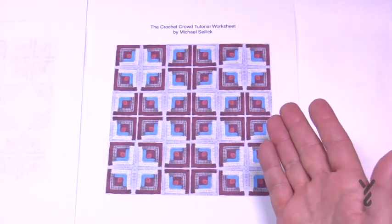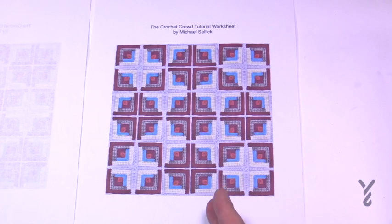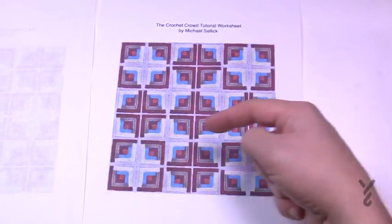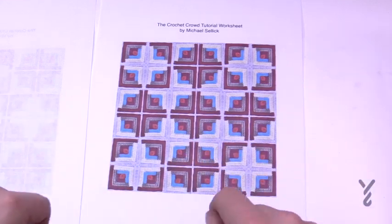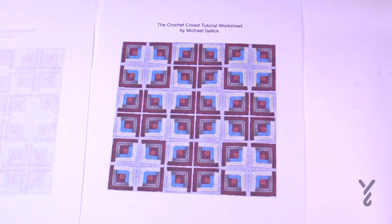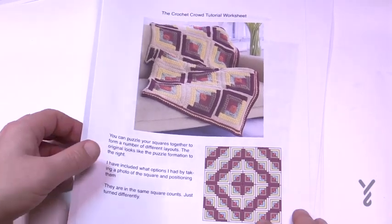If you'd like to experiment with other designs, take one of the sheets, run scissors through each of the joins both ways, and you'll have all the squares loose. Then puzzle them like a little puzzle, tape it down once you've got your solution, and follow your own design. It's a free downloadable on thecrochetcrowd.com.